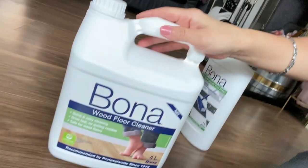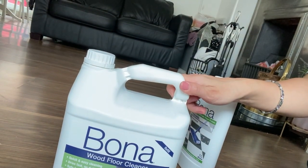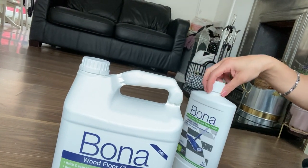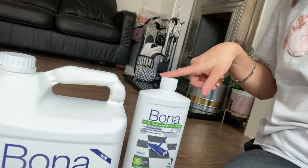I'm going to get my mop — you can just use a standard mop for the cleaner. You basically just shake the bottle and give it a shake. After we've given the floor a good clean, we'll start with the polish.